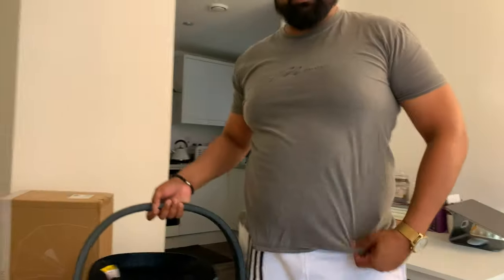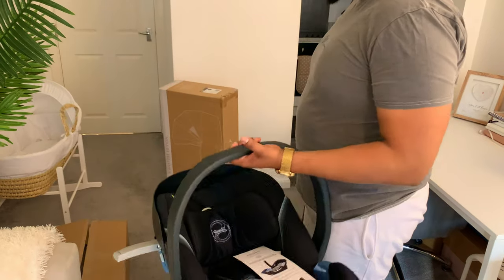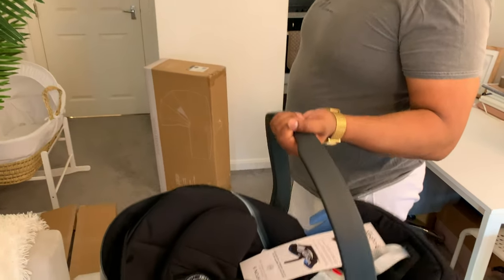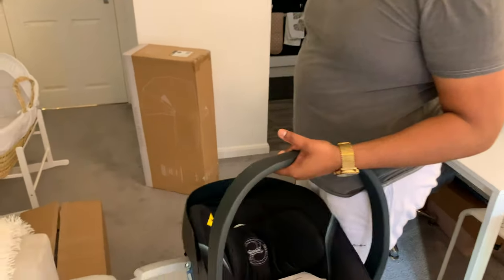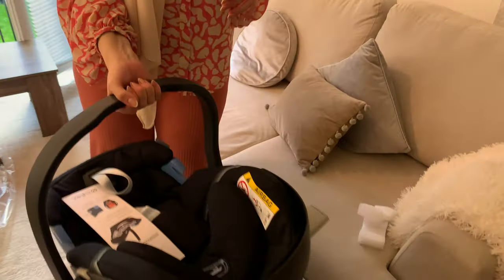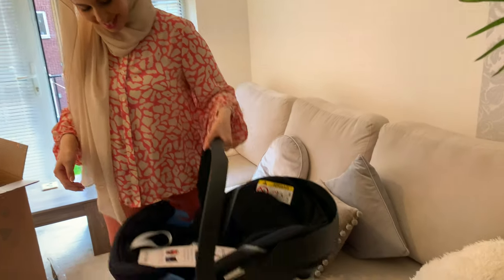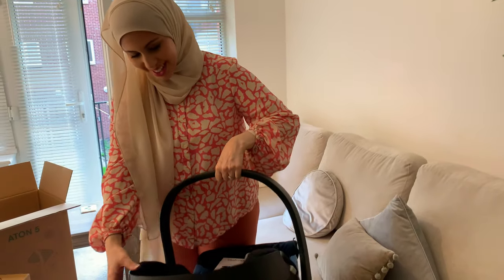It's actually quite heavy. People said this is quite light - really? I'd say about three or four kg, five max. Whoa, that's heavy. That's actually quite heavy. Is that supposed to be heavy like that? I didn't expect that, to be honest. And then you have the child - when our baby goes in there, it's like 10 kg right there.